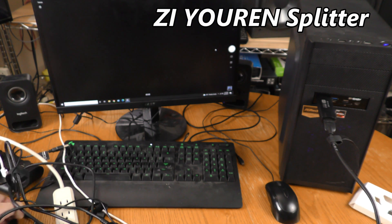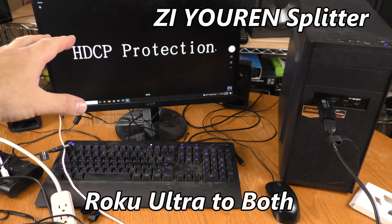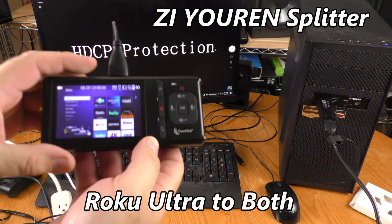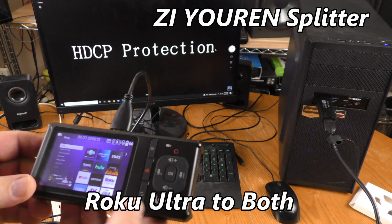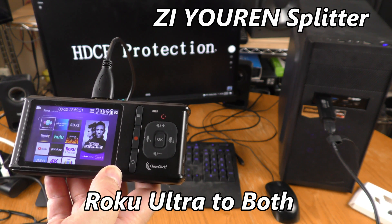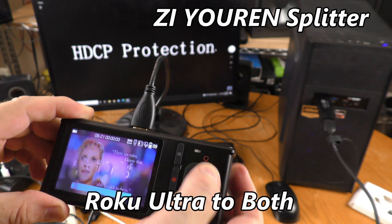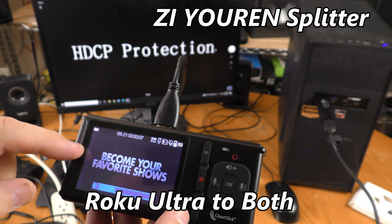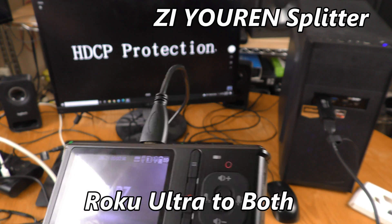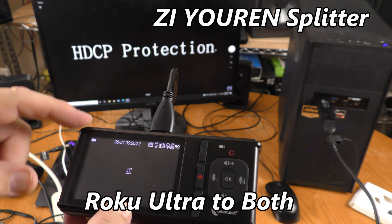I unplug the Blu-ray player and plug in the Roku. I get the Roku signal, and this time HDCP protection shows up on the Syllable, but I'm getting the Roku menu on the ClearClick. I try to play something — going to Starz this time. I am able to record, and the audio sounds all right. I am able to record Starz streaming on the ClearClick. So the Z-urine splitter worked for the ClearClick to remove HDCP, but not with the Syllable.